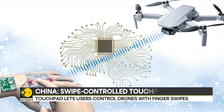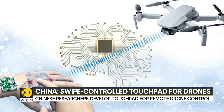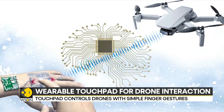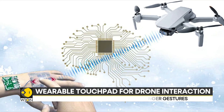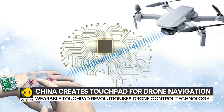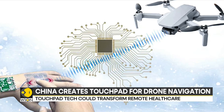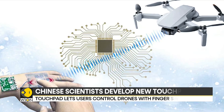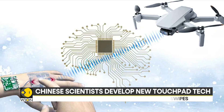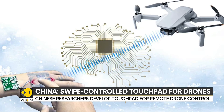The touchpad is skin-like, similar to a band-aid, with a layered design that generates a voltage signal when touched. It can detect complex swiping gestures and can distinguish variations in strength, speed, and position with an accuracy of 96.8%. The scientists say one of its standout features is resilience in cold temperatures, due to an antifreeze hydrogel that allows it to function even at minus 23 degrees Celsius.